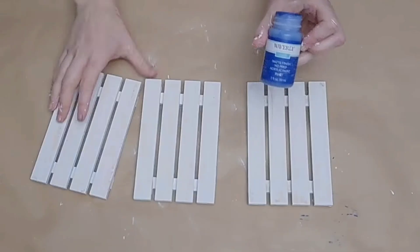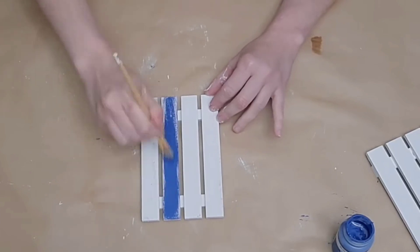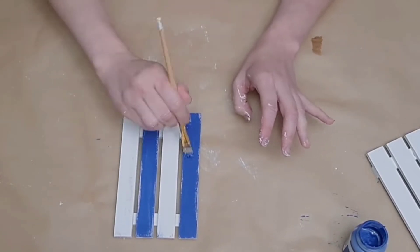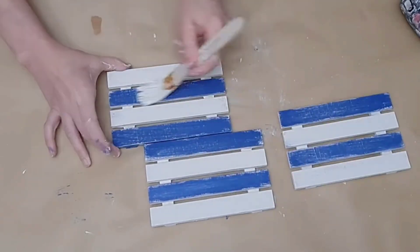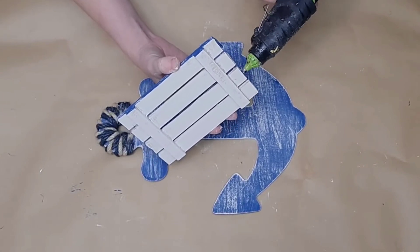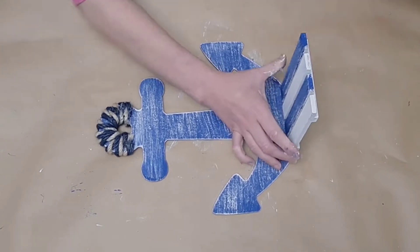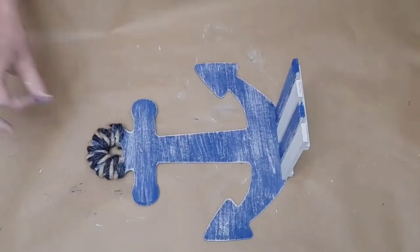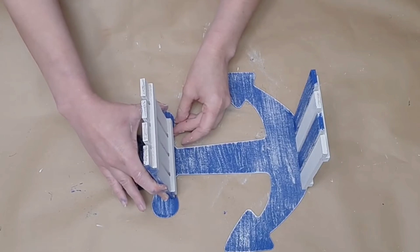I glue down the end, wrap it around, and glue down the ends again. Now I'm going to paint these three palettes with plaster chalk paint, then paint every other slat with this dark blue Waverly paint. I'm going to do this to all three palettes and make sure the sides coordinate as well. Then I dry brush over those blue slats with a chippy brush and some more plaster chalk paint just to make everything cohesive. Then I take one anchor, lay it flat, and use a generous amount of hot glue to stand my palette straight up at the bottom of that anchor.